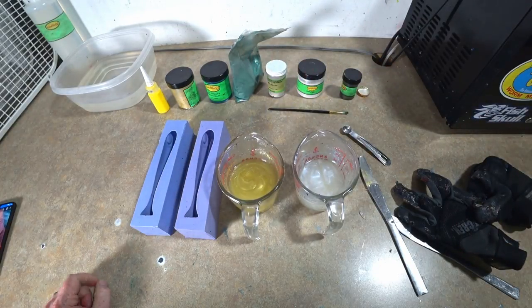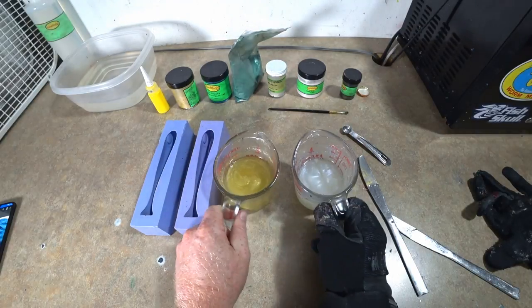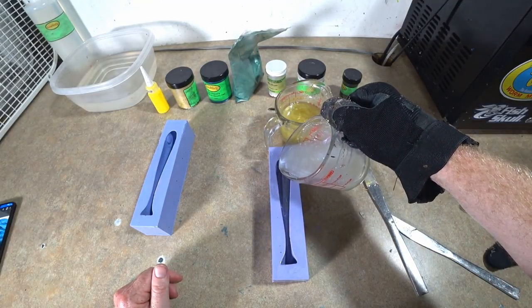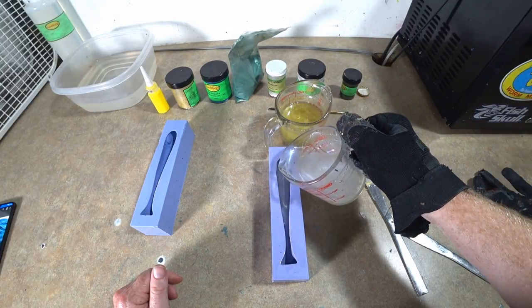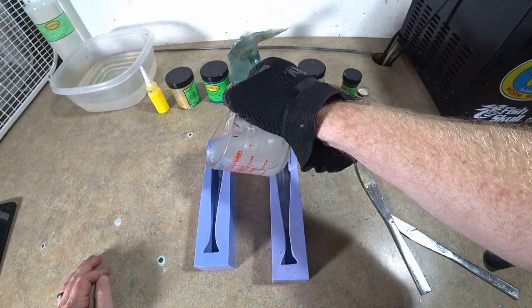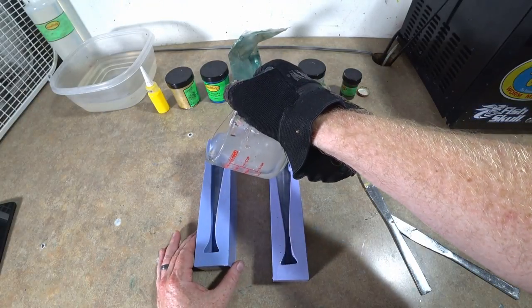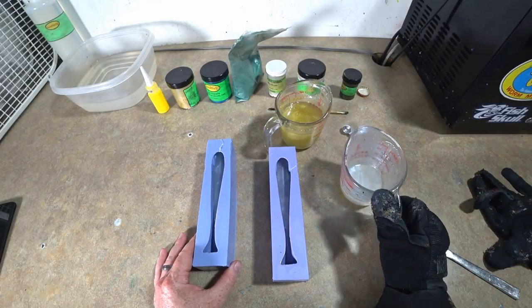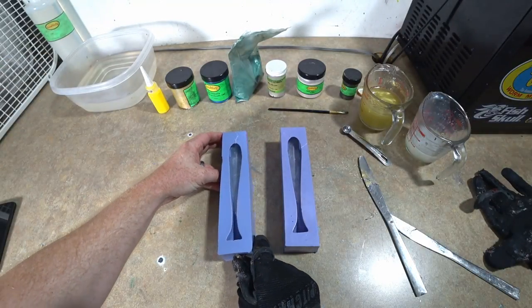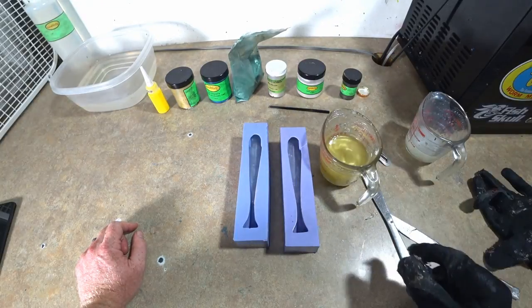We're gonna go with that. It's a relatively simple actual pour — it's what's gonna happen to it after the fact where things get a little squirrely. We're gonna go ahead and pour our bottom halves here. Looking good. Sorry if that's not the best camera angle — I should have moved it over to the right-hand side where you could actually tell what's going on. Apologies. There are our two bottom halves with the white pearl.